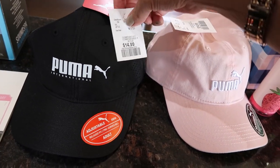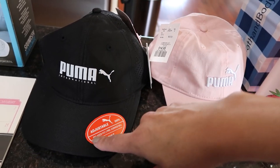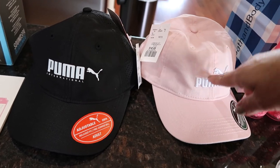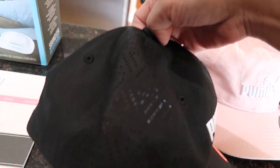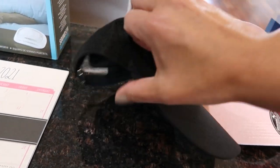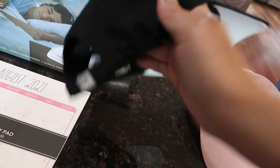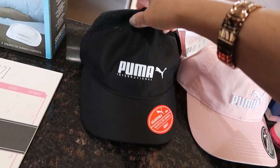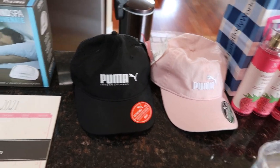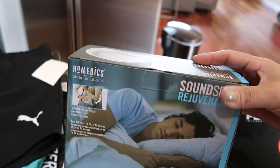I like wearing ball caps when I don't do my hair, so I got two Puma adjustable hats from Winners — one pink and one brown. The brown one has perforated air holes, which I really liked.